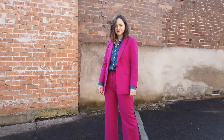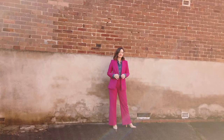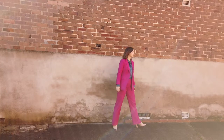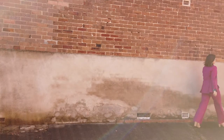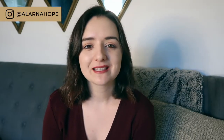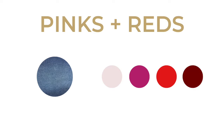I find blue and pink work so nicely together. It is much more out there and a bold color combination, but if you wanted to tone it down you could go for a lighter pink or a deeper darker pinky-purple. When matching pinks and reds you could go for a really soft pink, a deeper fuchsia like the suit I'm wearing, more of an apple red, or a much deeper red.